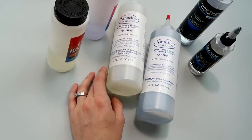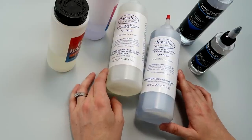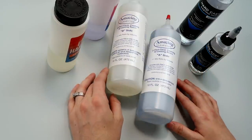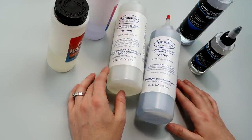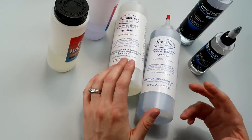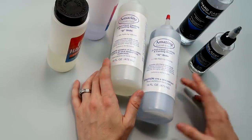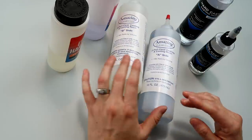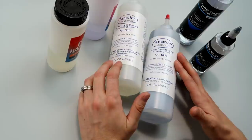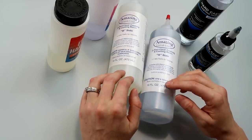Hey everyone! Today's video is going to be an updated version of my resin basics for beginners video. That one is a couple of years old and I figured it was time for a new one. I'm also going to use this as an opportunity to answer a lot of questions I get from beginners — things like can I reuse my cups, what do I do about bubbles, questions about respirators, all that type of stuff. This video is going to be on the longer side, so if you'd rather see a shorter version you can check out the older one. With all that said, let's jump right in.